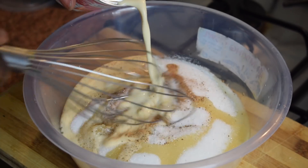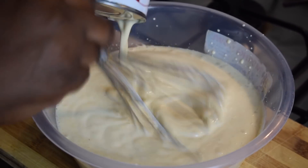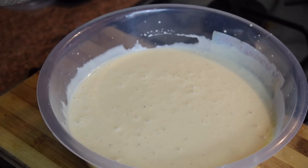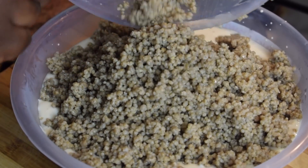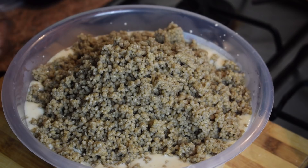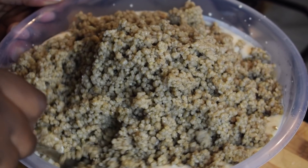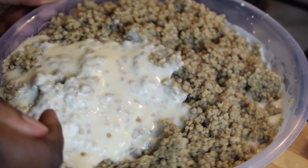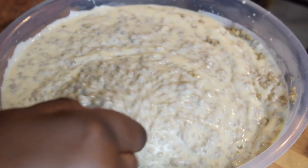Now mix it whilst you add the can of evaporated milk or fresh milk. Once it's ready, add in the millet couscous. Make sure you mix it very well so the yogurt is fully combined with the millet couscous.